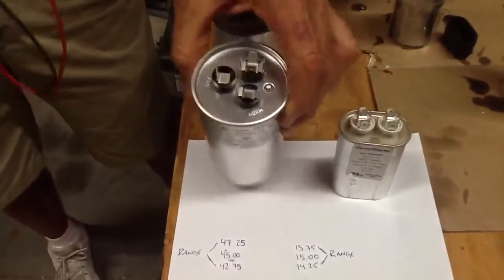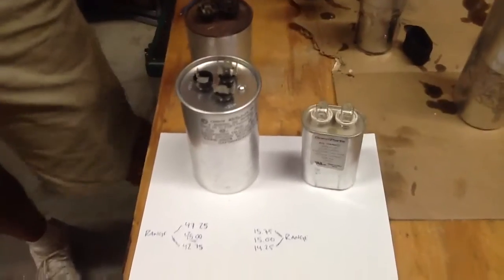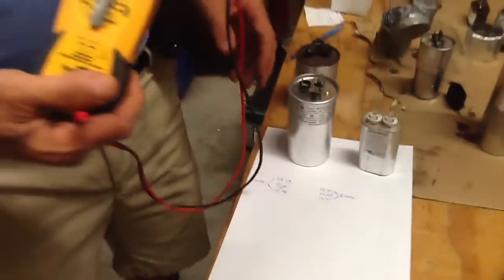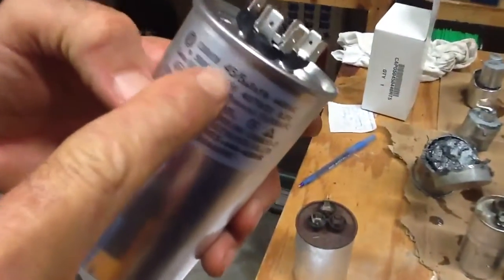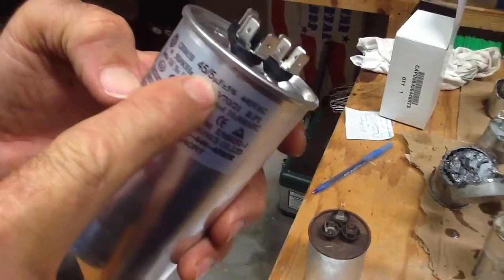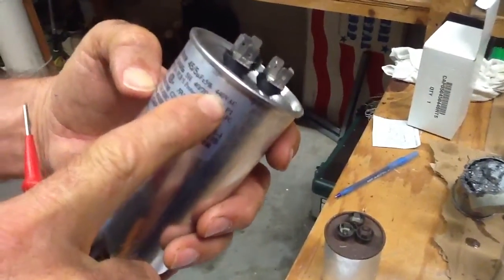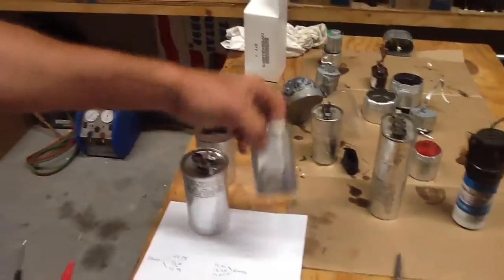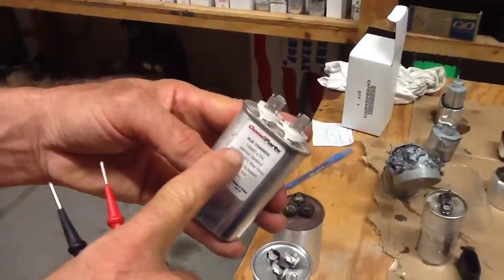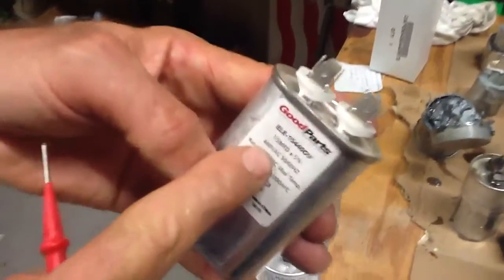This is a dual capacitor. This is a single capacitor. First thing you want to start with, I need to know my capacitor capacitance. This one happens to be a 45/5 microfarad, plus or minus 5%, 440 volts — that's a dual. This is a single capacitor, 15 microfarad, 5% plus or minus, 440.